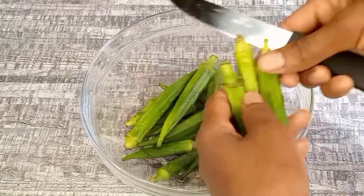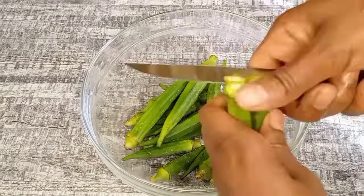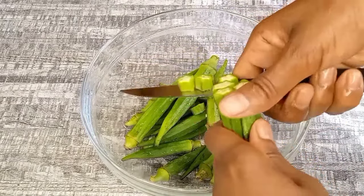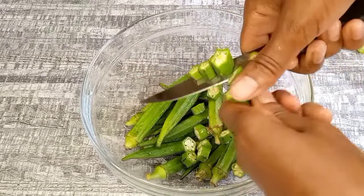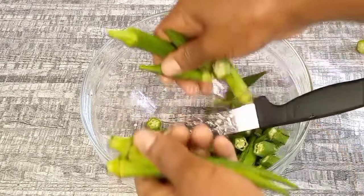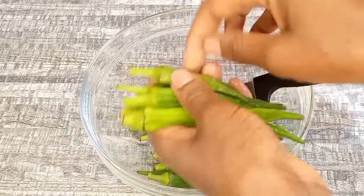Okra is also amazing for producing mucilage. This mucilage is helpful in softening your hair, making it shiny and silky. Okra can also be used as a detangler — it makes your hair more manageable, loosening knots and tangles.